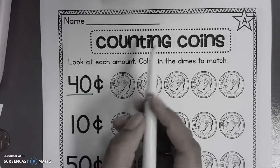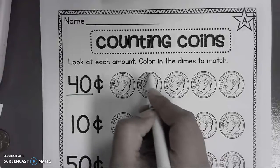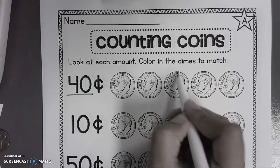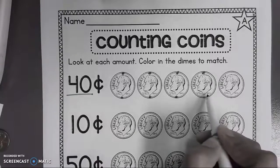Now we will continue in English. I have five, ten, fifteen, twenty, twenty-five, thirty, thirty-five, forty.